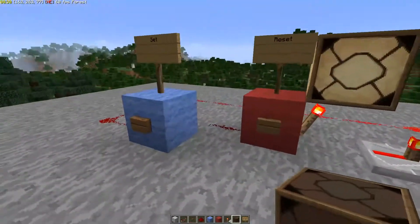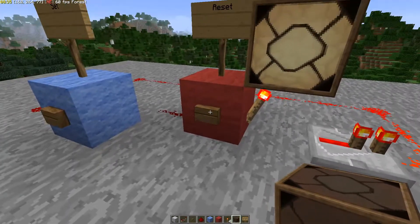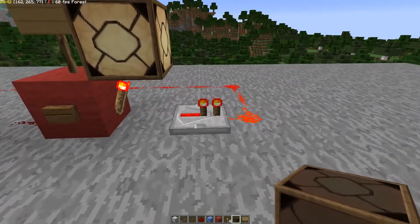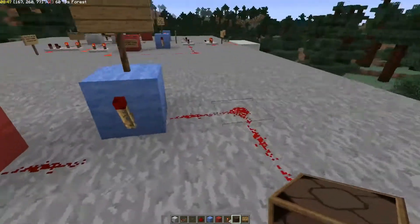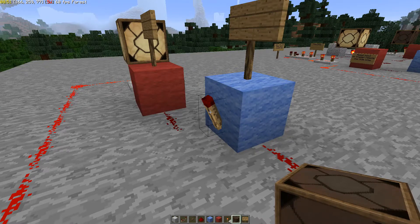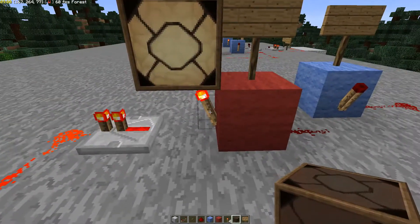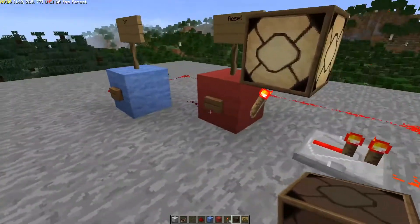It'll stay there until something changes. When you press this button — or send an input signal into this block — it's going to turn this torch off. And when that torch turns off, this whole signal turns off. What happens when this signal turns off? That other torch turns on. When that one is on, it powers this dust, which powers this block, and holds this one off — latching it in the stable off position.